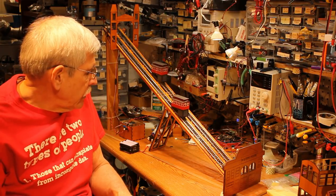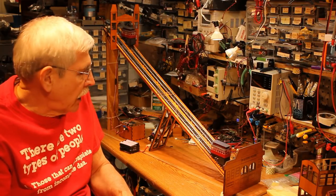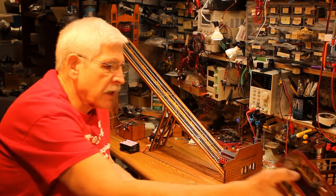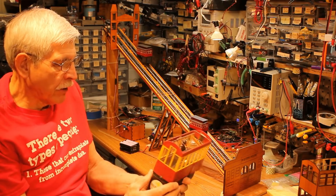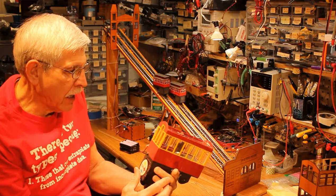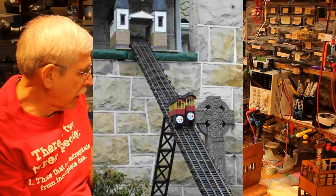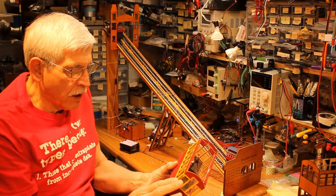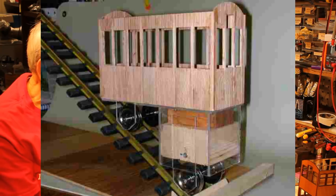Today I'd like to show you how I built this model of one of Pittsburgh's two inclines — the Duquesne incline. I actually built a model of it in G scale, and this is HO. This is one of the cars I built about 12 or 13 years ago for a G scale version of the Duquesne incline that I ran out in front of my house over Christmas as part of a Christmas display. This one was built from scratch — just pieces of real thin oak that I cut, glued together, and painted.